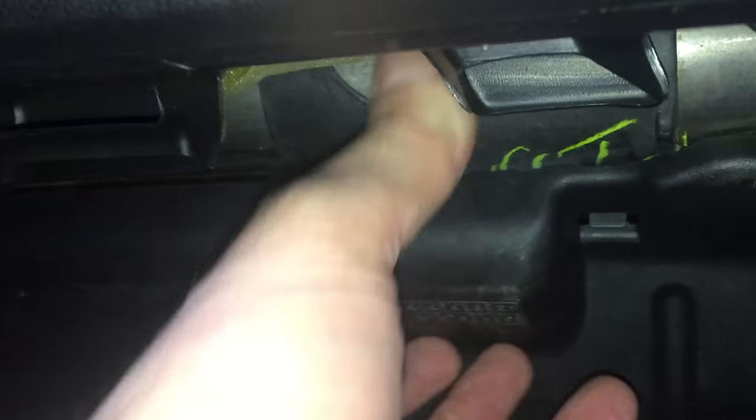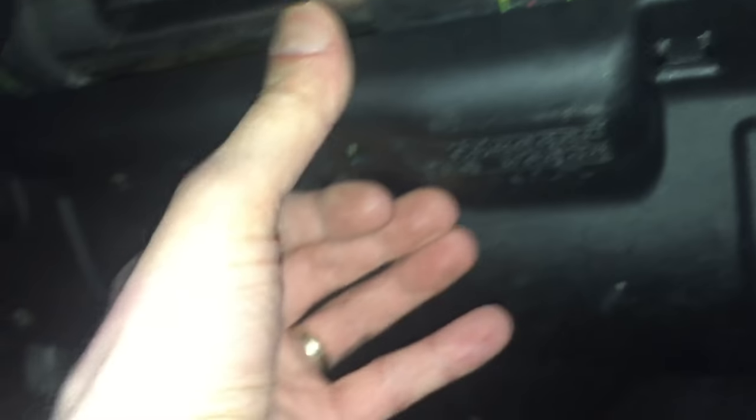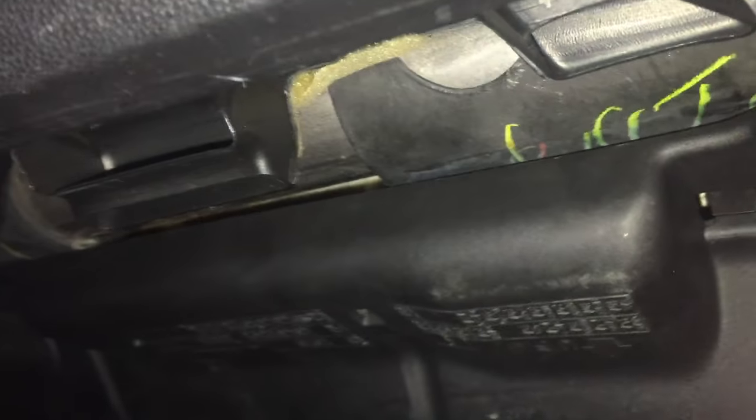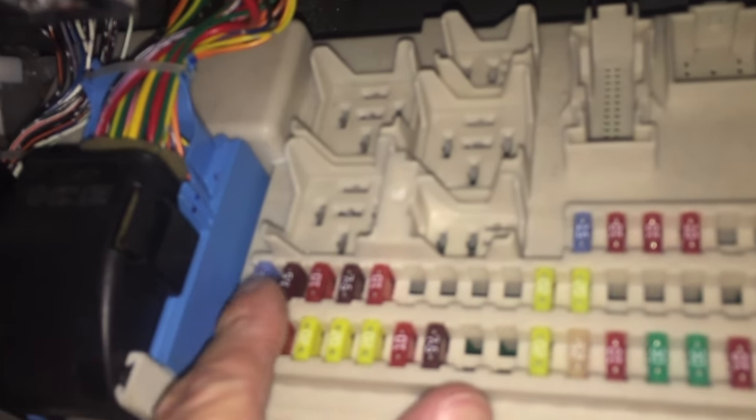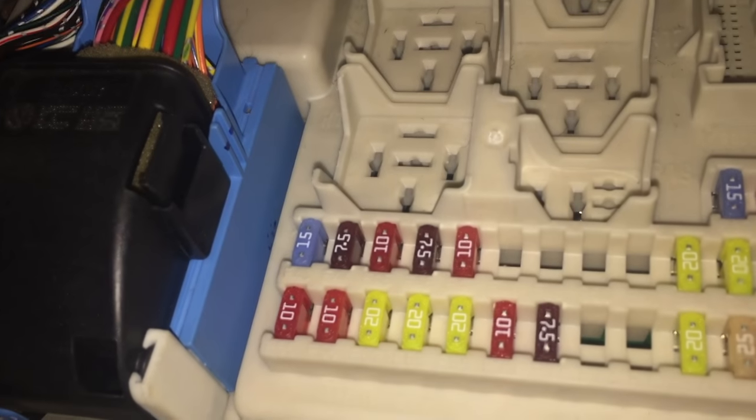There's a plastic cover you have to pull off first — it's a little bit tricky, just clamped in with no screws. It's held in with two plastic tabs, so you just pull it out and pull it down until it pops off. Then you have the fuse panel. Fold it down after loosening those two clips, and there you have the fuse panel. Number 44 is the second one to the left — that's the seven and a half amp fuse.